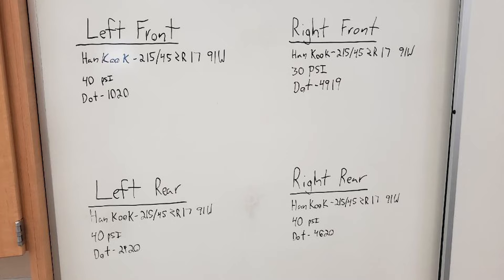On this vehicle, you will see that one tire is 10 psi lower than the rest. This could indicate a leak in that tire.